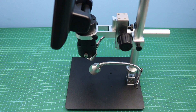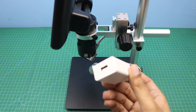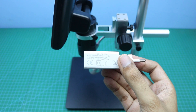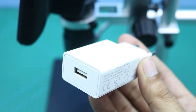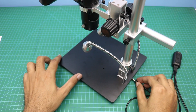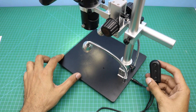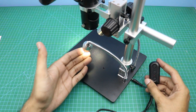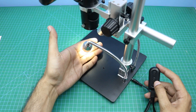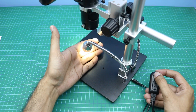Microscope assembling is now complete. Now I am going to connect it with the power supply. As you know, this microscope is USB powered, so you can use any USB power adapter — I am using a 5 volt 2 ampere USB power adapter. As you can see, the lights are on, and we can change the brightness of these LEDs with the help of these buttons.